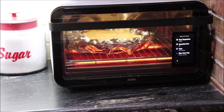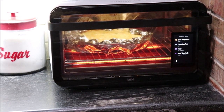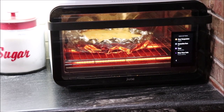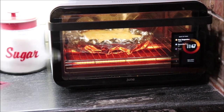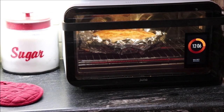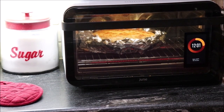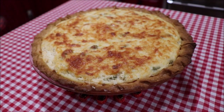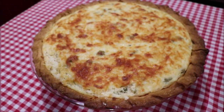My crust was getting a little brown so I put some tin foil around the outer edge — that's an option if that happens to you. Somewhere I have one of those silicone things that fits around the edge, but I couldn't find it when I needed it. Okay, my pie is brown on the top, so I'm going to get it out onto some trivets where it can cool a little bit. I'm going to let it cool before I cut it — it's brown on the top and it's going to be yummy.